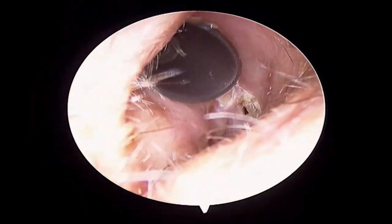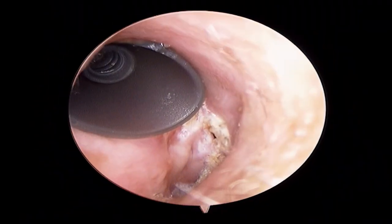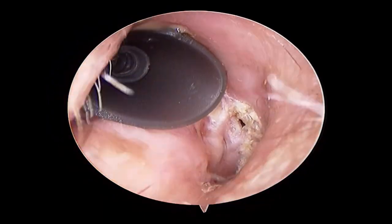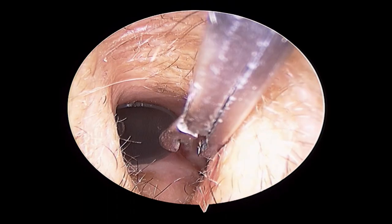Sometimes this is very difficult to remove, especially where the cavity is big and the opening is small. Any attempt by the patient himself may cause injury to the ear or eardrum, so you should not remove it yourself. Visit your ENT doctor.